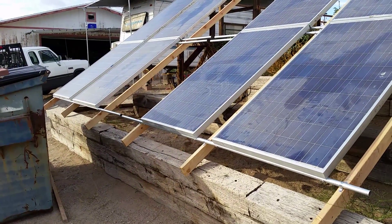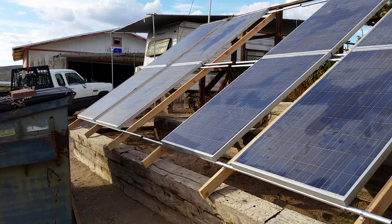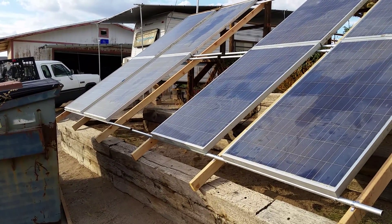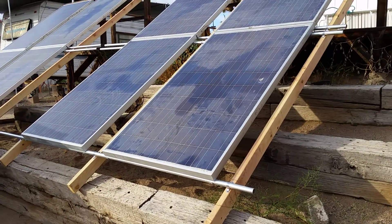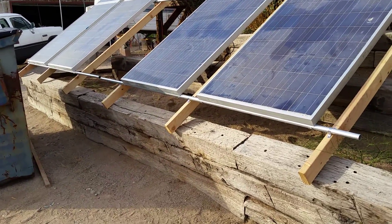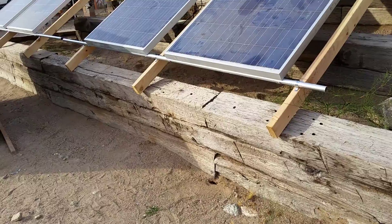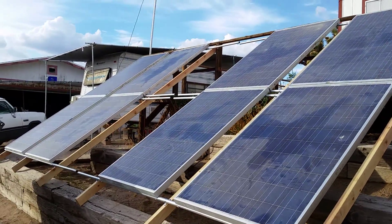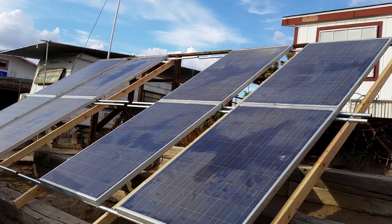I'm theoretically going to Burning Man this year, which means all these panels have to come down and go with me — though I'm thinking maybe just bringing one or two. Anyway, it's installed, it just needs to be risen up and the vertical supports figured out. I was going to tie into these railroad ties, and they'll be sitting on the ground as well, so they should be pretty stable.